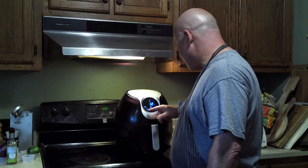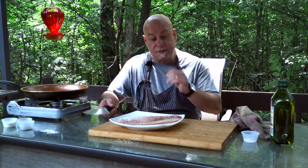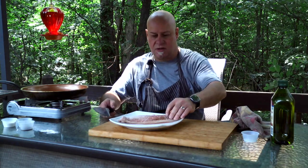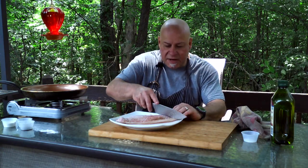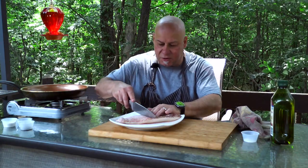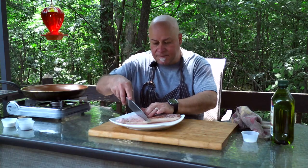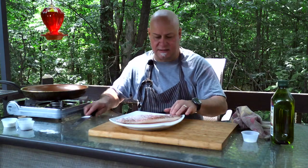Welcome back — now it's time for the red snapper fillet. This is a skin-on red snapper. I like to put some slits in it so that it cooks better, especially when pan frying. About every inch, make a slit — this is a pretty good size fillet.